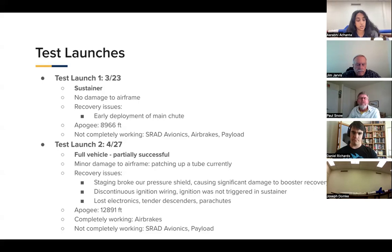However, we did have early deployment of the main chute on the recovery side, which we actively worked to combat in our full test launch. We reached an apogee of 8,966 feet with just our sustainer running off an M1939 motor. We had payload, air brakes, and SRAD avionics installed, but they were not at full functionality during this test launch. Our second test launch happened on April 27th — it was a partially successful test launch of the full vehicle and gave us a lot of insights on what to work on.